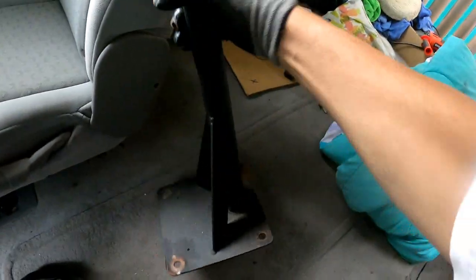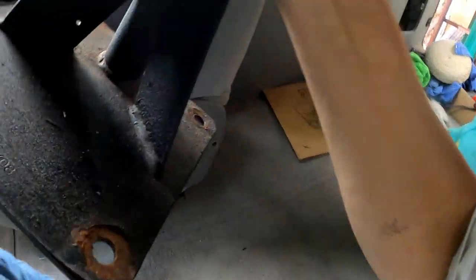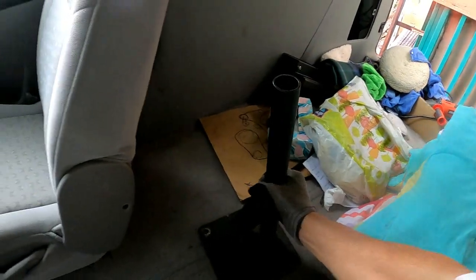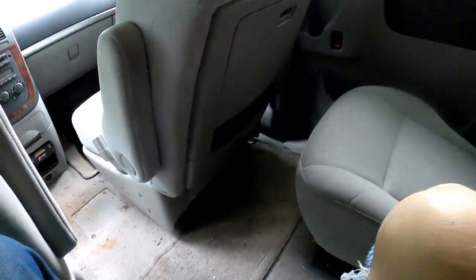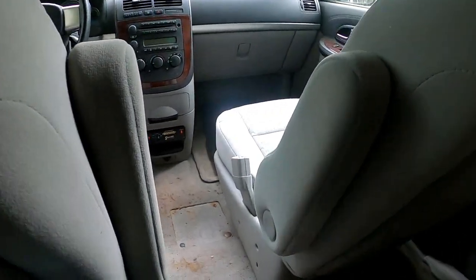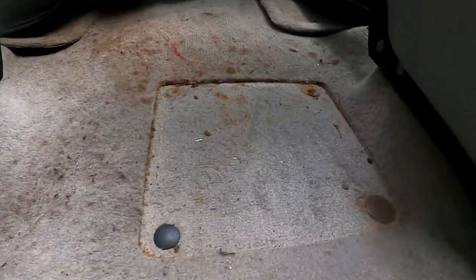That's the bottle rocket launcher — that's what I call it guys. This was actually put here to support a whole computer and a printer for this vehicle. It does have lights above — I'll show you the lights.